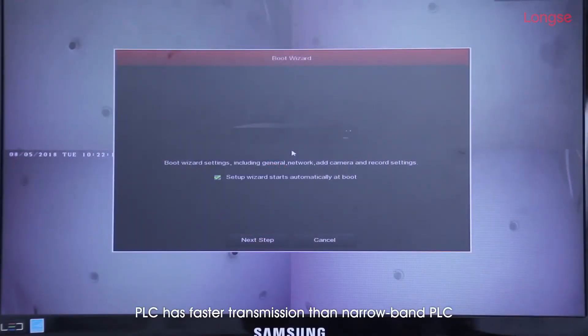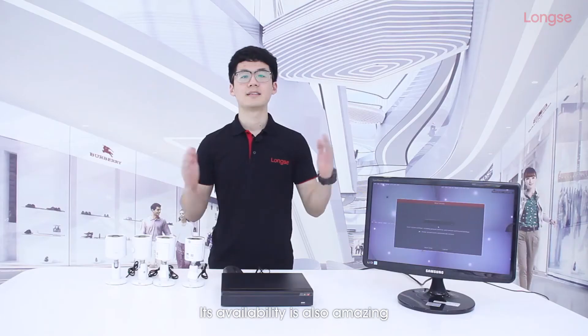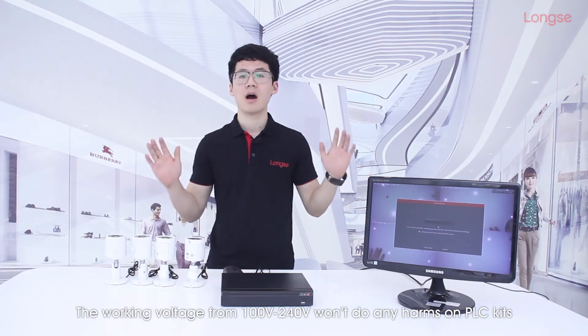PLC has faster transmission than narrowband PLC, like over 1MHz, being suitable for indoor network and building network. Its availability is also amazing. The working voltage from 100V to 240V works on any hours with PLC kits, making it really suitable for home, office, and such.